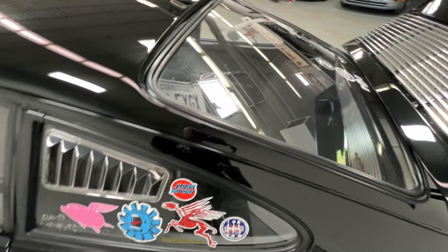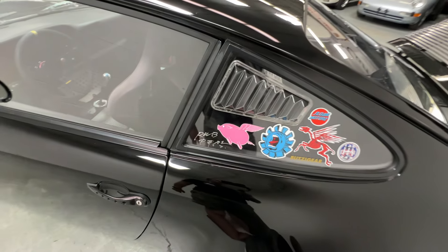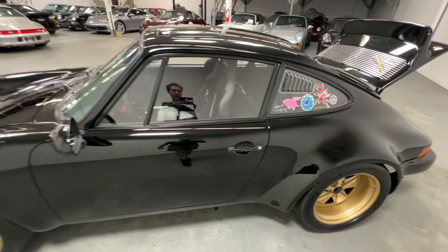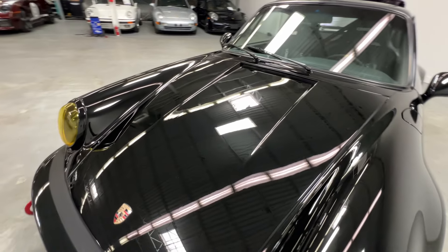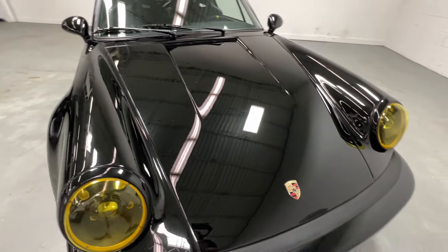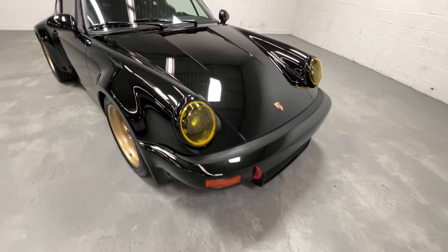Lightweight back window, the plexiglass quarter windows — everything's been stripped out. Fiberglass front and rear deck lids. The hood is fiberglass, and of course the front bumper as well.